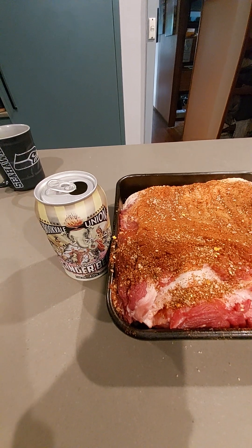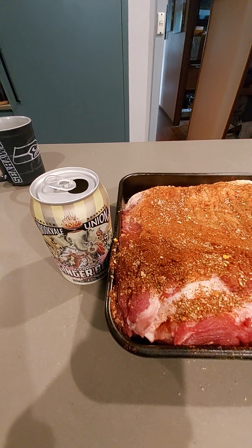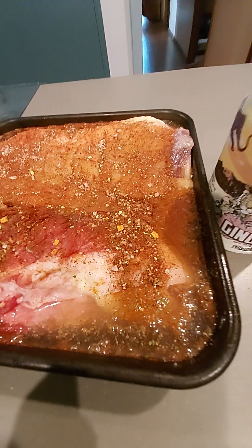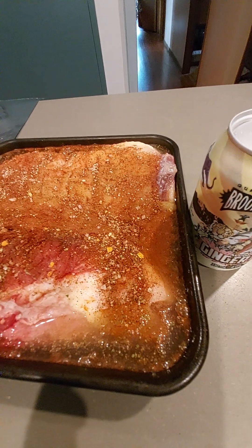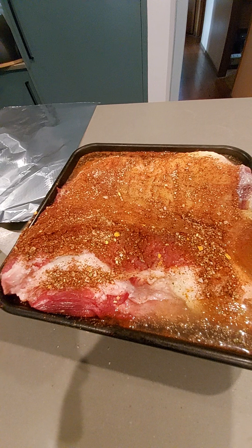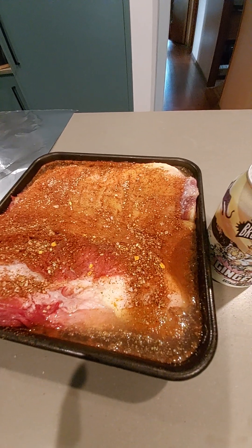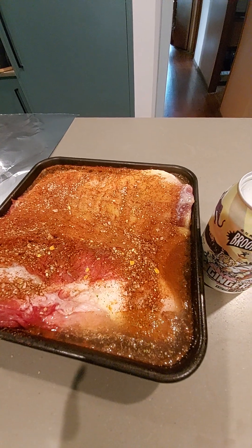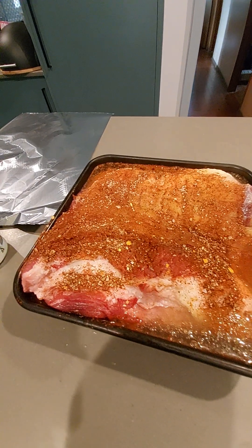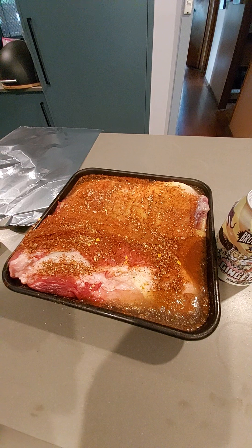We'll set it aside and let that marinade for 16 to 20 hours, then we'll put it on slow cook. There it is viewers — it's just going to marinate now with that rub and the ginger beer for quite a number of hours. We'll pop that on tonight and cook it for 24 to 26 hours on a very low heat. When the guests come tomorrow, we'll shred it up and serve it on some fresh buns with coleslaw and lots of beverages.